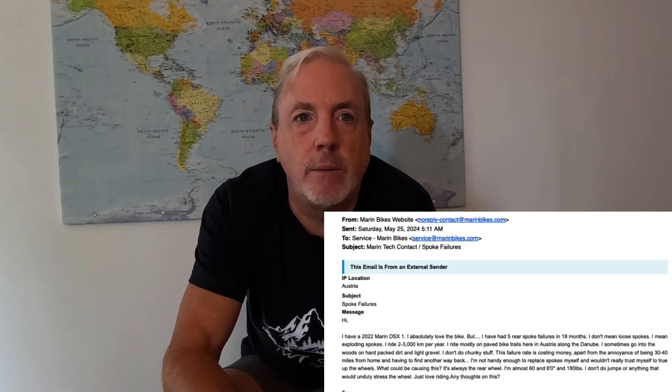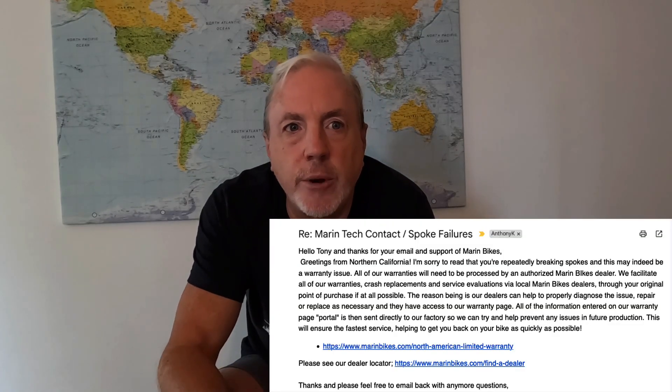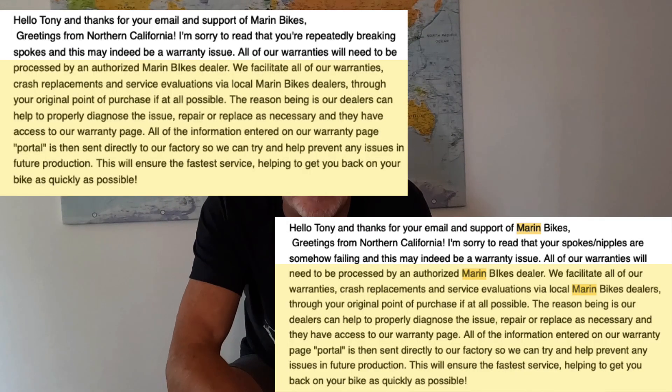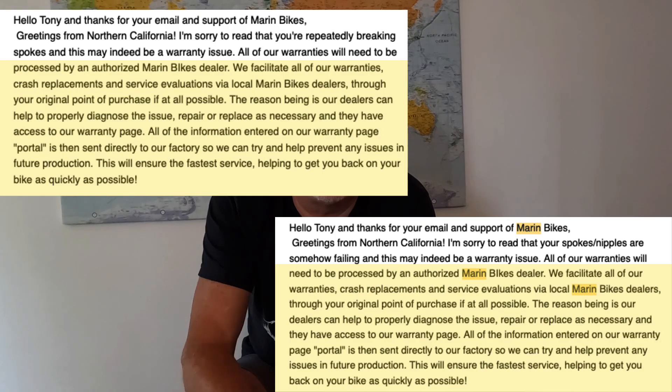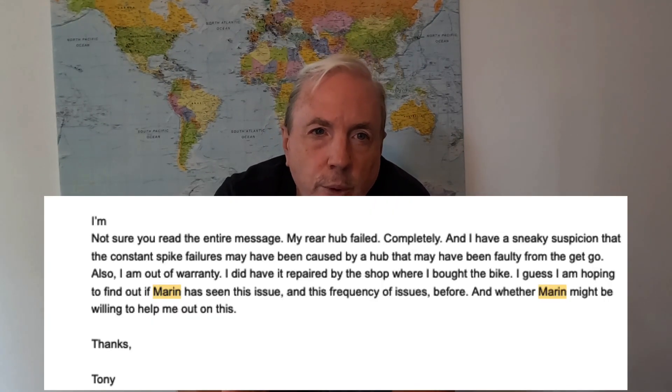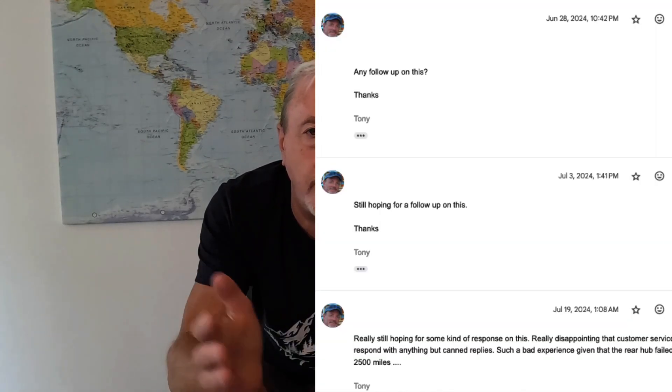Should I be able to fix spokes myself? Maybe. But I bet there are a lot of people out there who just don't feel they have the equipment or the technical skill to get the wheel balance right with spokes. When all that happened, I was 22 months into owning the bike. I contacted Marin directly to get their take on what might be happening. First I got no response. Then I tried again and got a canned response. Then a third time and got the exact same canned response — word for word, as you can see from the images. I wrote back asking if the rep had actually read my message and got no response. I followed up three more times and never got a reply. So I gave up.